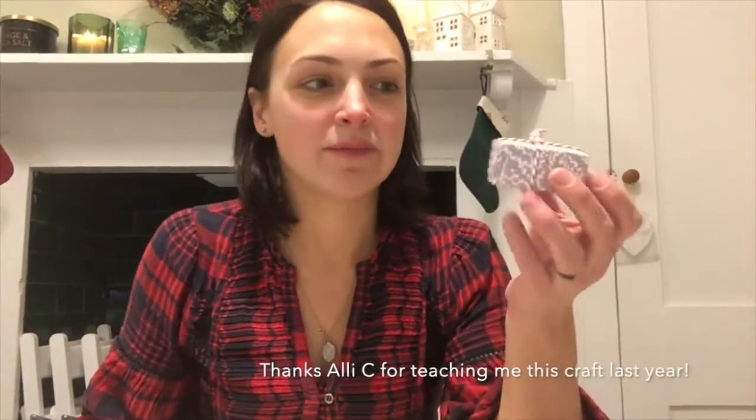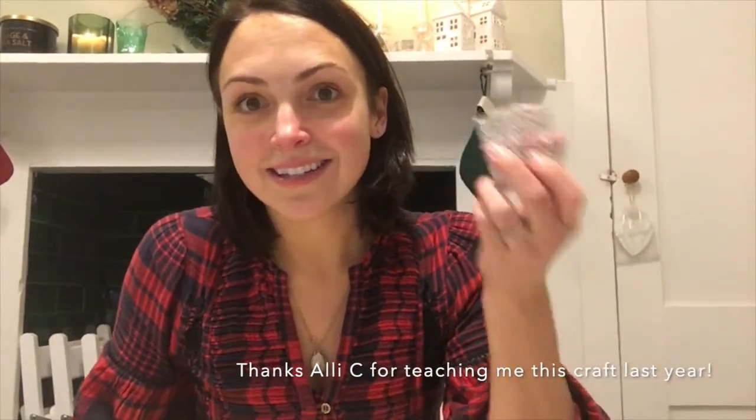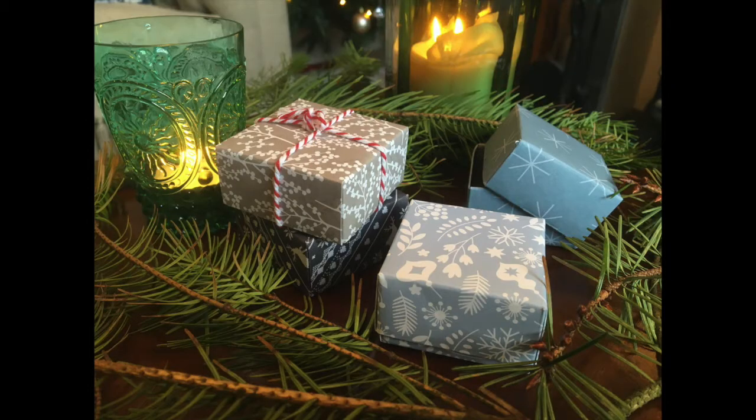Hello! This week's advent craft will be making gift boxes. You can make them any size from a square sheet of paper or cardstock. This one is an easy craft but a lot easier without my children helping me, so it's just me today I'm afraid.